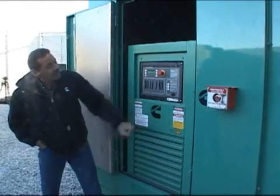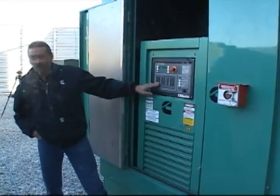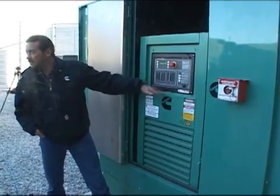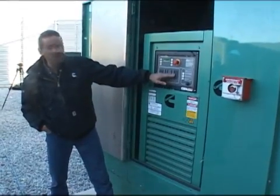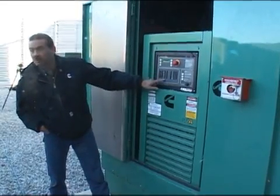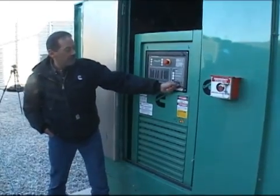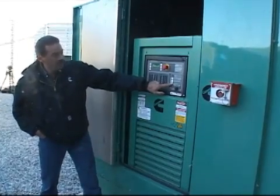Then we get to our manual run stop. In order to manually run it, you go to the manual position on your operator switch and just push the manual run stop button. Across the bottom there's a little bar graph representation of amperage, KW, power factor, frequency, and voltage. Green is good, red is bad — if it's running and the voltage is at 100%, you're going to see green all the way up. Same with KW — zero to 100%, if it's anywhere in that range it's green.